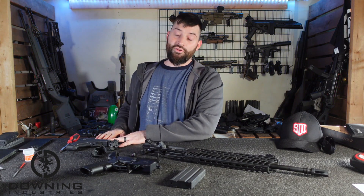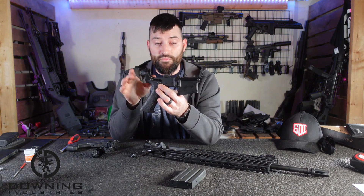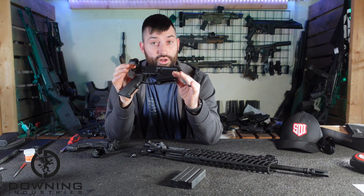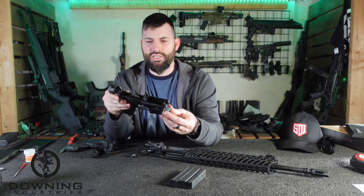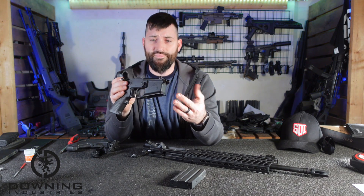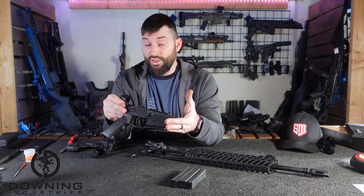I have an upper but no lower. My understanding was that you can get certain kits to make these uppers run on your AR-15 mil-spec lower - even billet. This is an Aero Precision billet lower, so whatever AR-15 lower you have, you should be able to make it run.